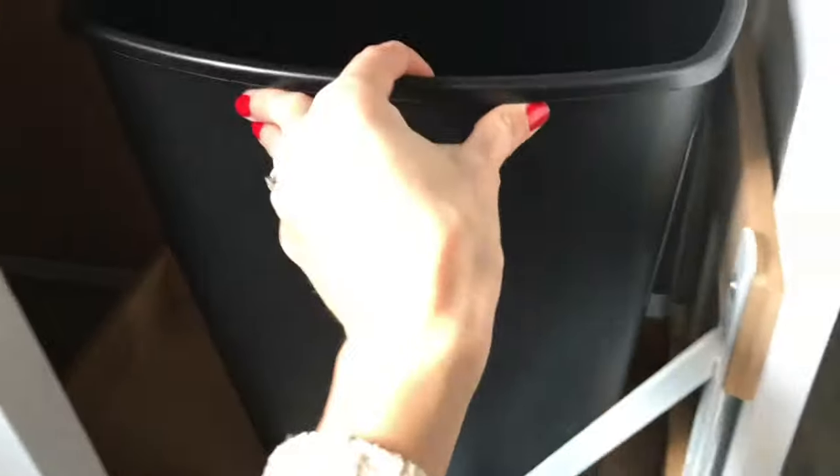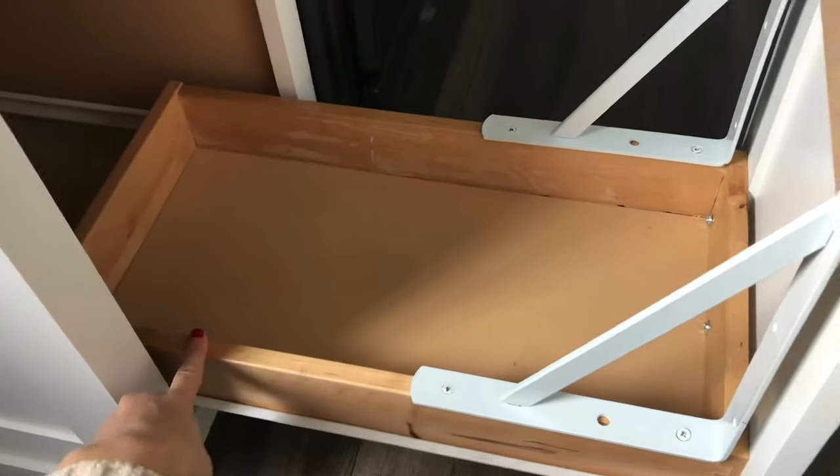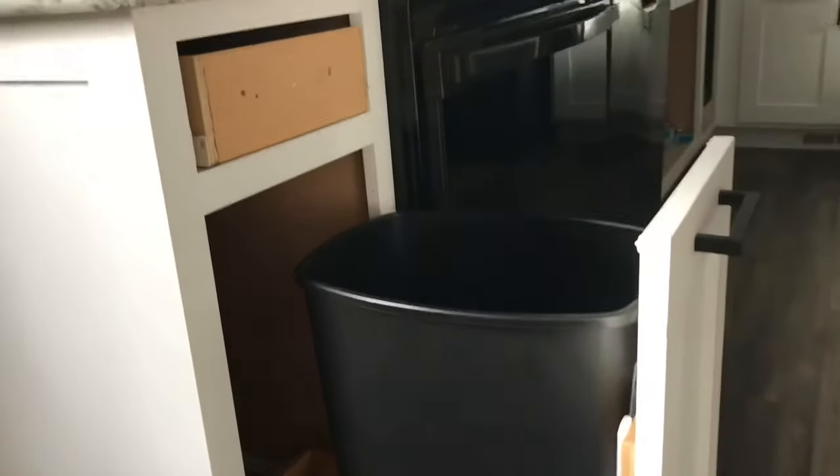The trash bin we use inside is just a regular seven-and-a-half gallon bin we got from Walmart about five years ago, but it fits perfectly inside. I still have enough space in the back to store extra bags and stuff. The rails keep it from sliding side to side, and we typically only open it halfway to throw things away — it works great and hasn't had any issues.